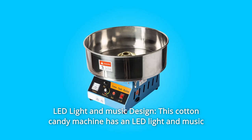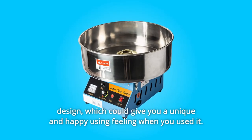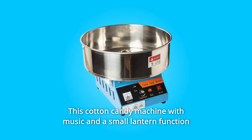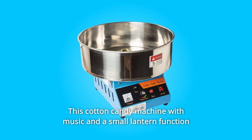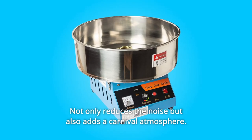Number 4: LED Light and Music Design. This cotton candy machine has an LED light and music design, giving you a unique and happy experience when you use it. The music and small lantern function not only reduces noise but also adds a carnival atmosphere.